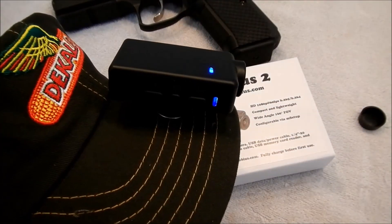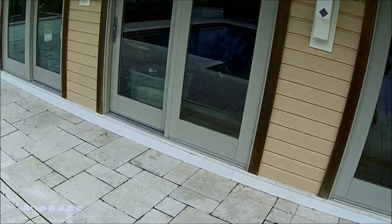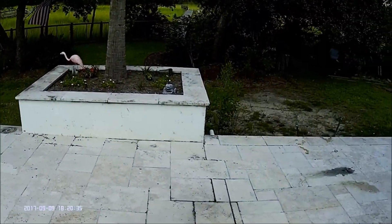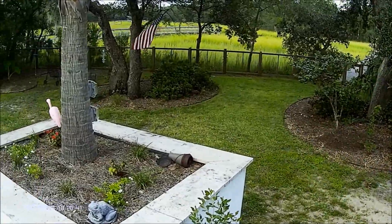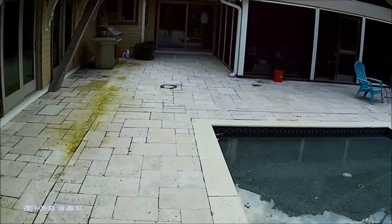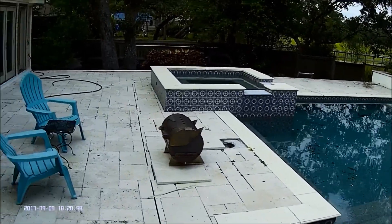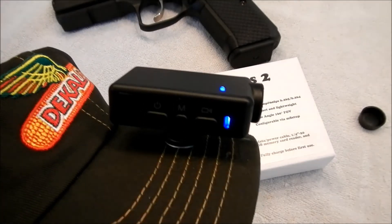The next mode — I'll go ahead and put this footage in right here. That was just me walking around in the yard. That's at 60 frames per second.